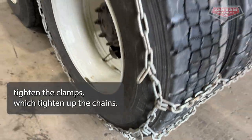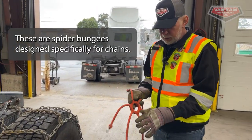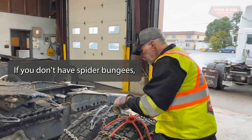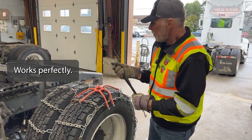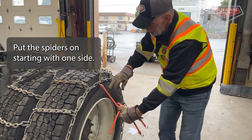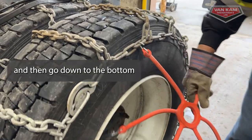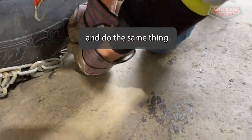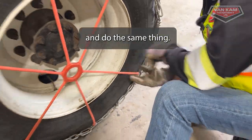Now we want to put our bungee cords on. These are spider bungees designed specifically for chains. If you don't have spider bungees, then you need three or four 15-inch bungee cords — they work perfectly. I'll put the spiders on starting with one side, making sure that the clamp is on the outside of the tire, and then go down to the bottom and do the same thing.